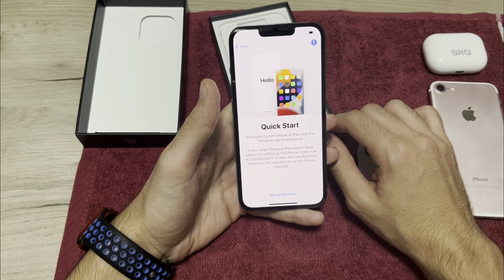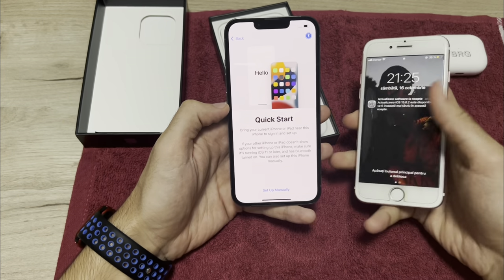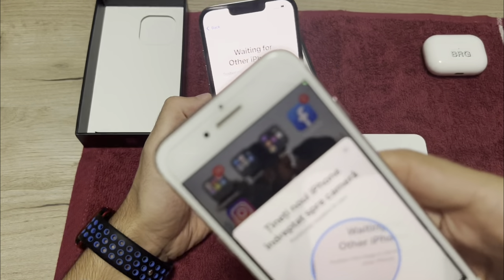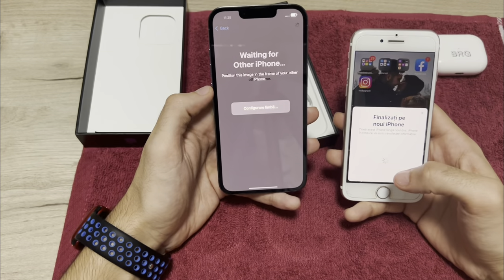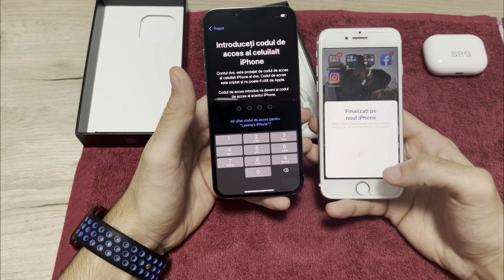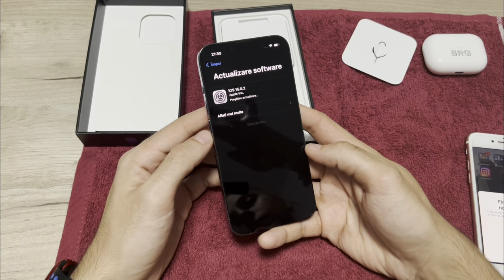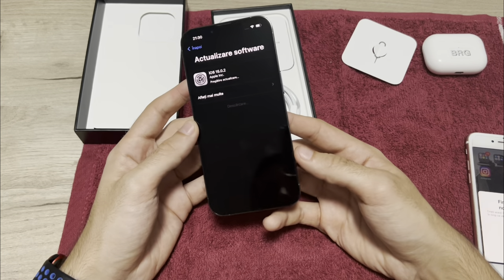This is Quick Start — as you probably know, you can transfer all your data very easily from your old iPhone. Scan with your old phone and it will start to configure. After that, I'll make the update to iOS 15.0.2. I advise you to do the same — it's the latest and best from the iOS 15 series. Be right back.